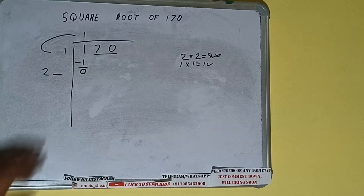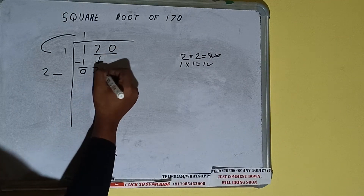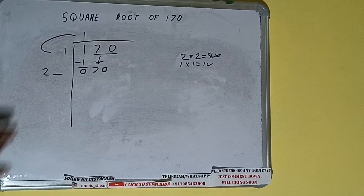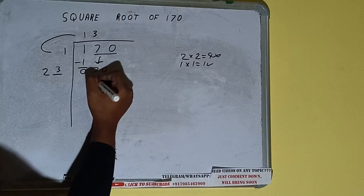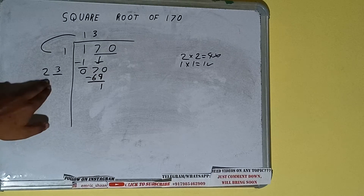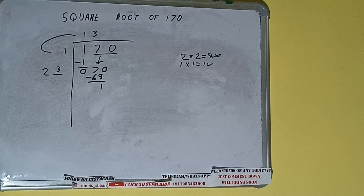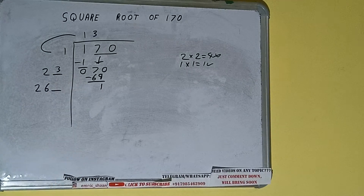We did 1 into 1, so add both: 1 plus 1 will be 2. Write it here and keep a digit extra — this number we need to make bigger. Bring the next pair down and it will be 70. Whatever number we write here, we write here also. If we write 3 here and 3 here, it will be 69; subtract and 1 will be left. We did 23 into 3.